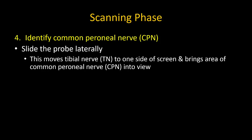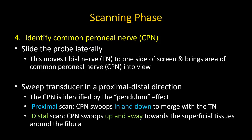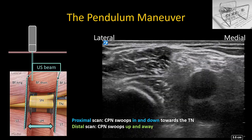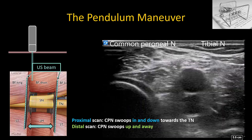Identify the common peroneal nerve next. This is best done by sliding the probe laterally to bring its expected location into view, then sliding the probe proximally and distally in a smooth motion. The common peroneal nerve will become evident as a smaller structure that swoops down from a lateral and superficial position to join the larger tibial nerve, and then up and away again. Look at the ultrasound screen for this structure to swoop in from the lateral and superficial part of the screen towards the tibial nerve — this will be the common peroneal nerve.